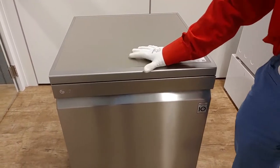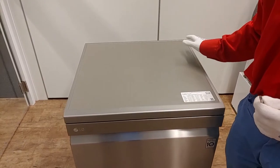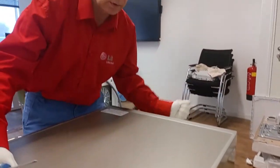We will now take off the top plate. Make sure to put on gloves when opening the machine because of possible sharp edges. Unmount two screws on the back. Push the plate backwards and lift it off.